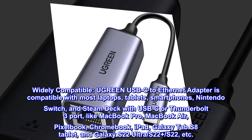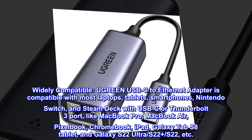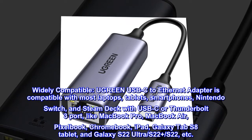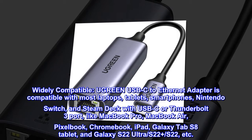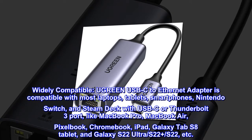Widely compatible. The Ugreen USB-C to Ethernet adapter is compatible with most laptops, tablets, smartphones, Nintendo Switch, and Steam Deck with USB-C or Thunderbolt 3 port — like MacBook Pro, MacBook Air, Pixelbook, Chromebook, iPad, Galaxy Tab S8 tablet, and Galaxy S22 Ultra, S22 Plus, S22, etc.